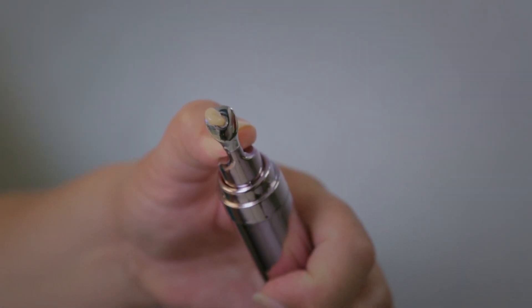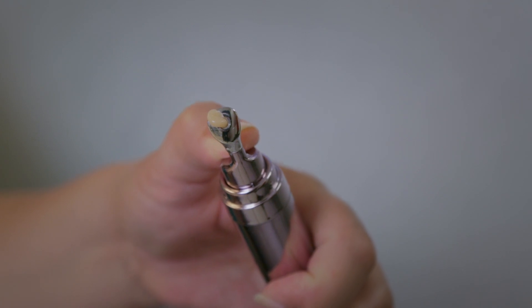Press on top of the applicator to dispense a small amount of the product. Sweep the applicator across the under eye area, then use your ring finger to tap in the product. Stay expressionless until the under eye skin feels tight. Be sure to wipe the applicator's tip after each application.